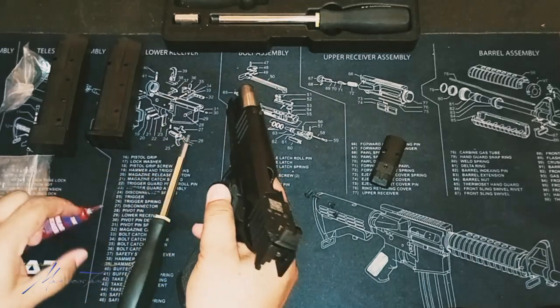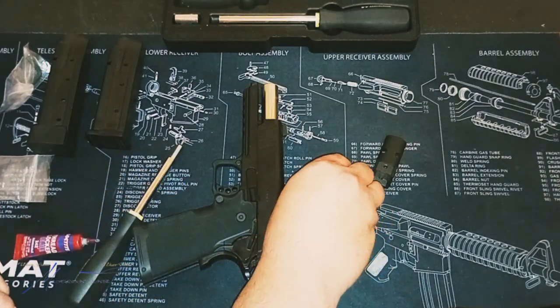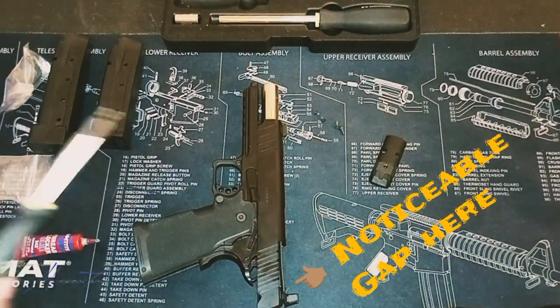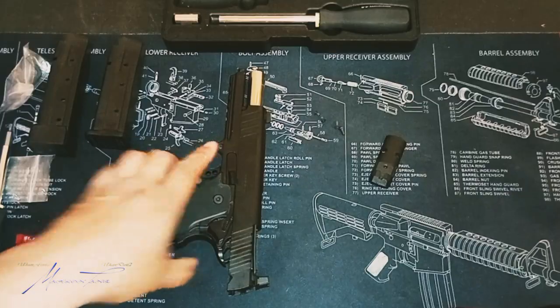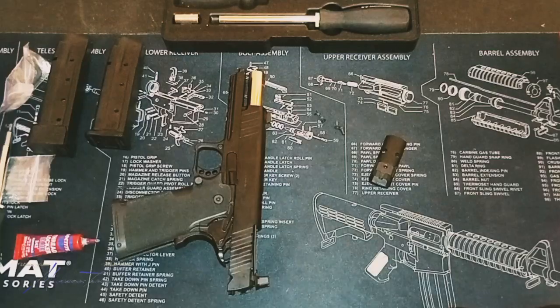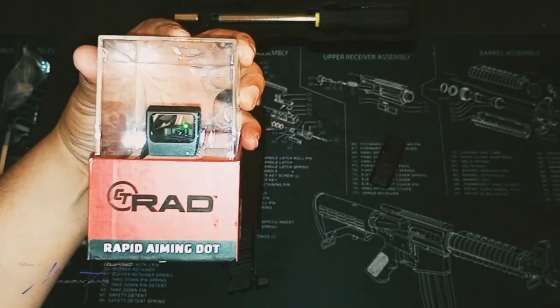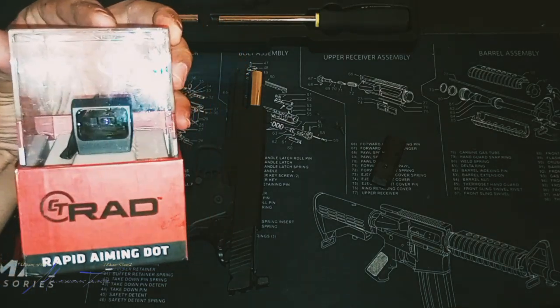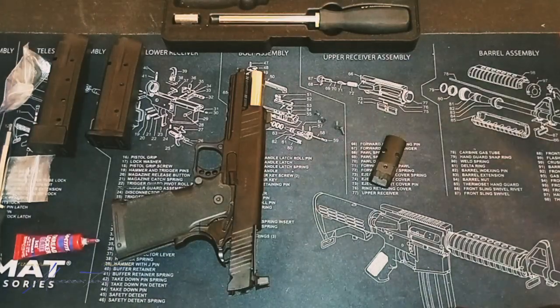Now with that being on there, let's put these up so they don't fall and we don't lose them. We are going to go ahead and install an optic. I know everybody was saying a lot of negative stuff about the Hex Dragonfly — truth be told, I just didn't want to be like everybody else. So we are going to try out this CT Rad. This is a 5 MOA with the auto shutoff. Let's go ahead and bust it open.